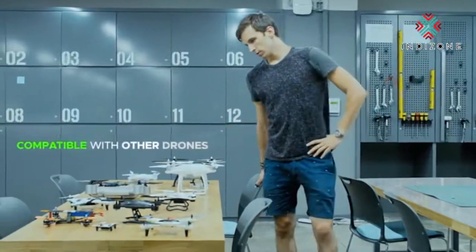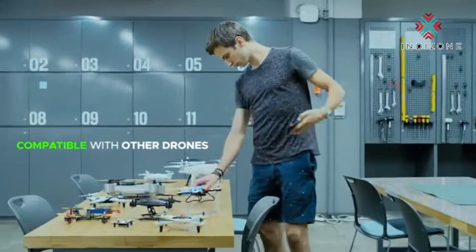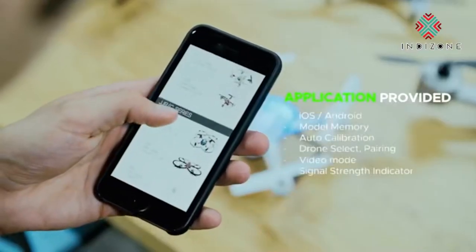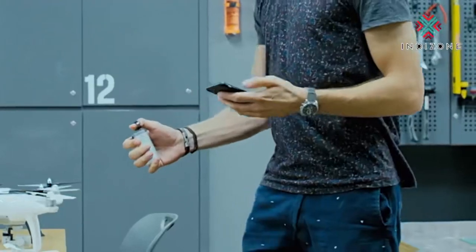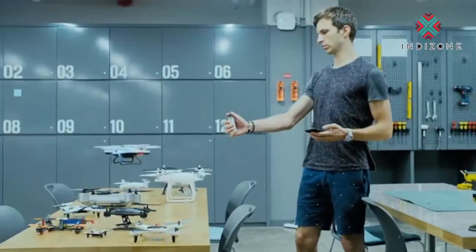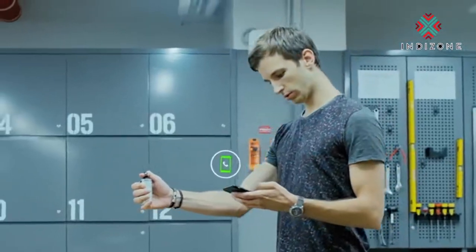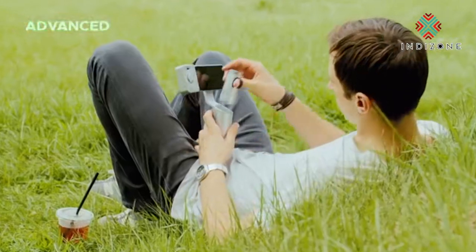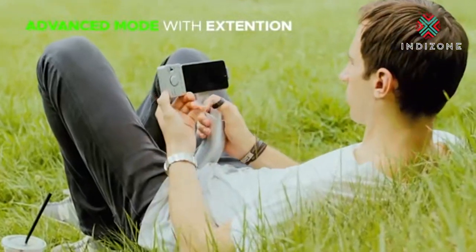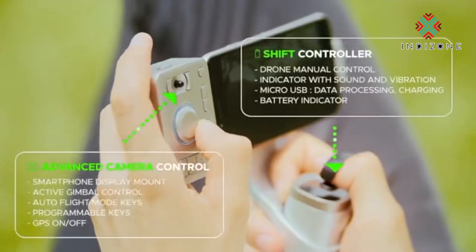What's more, SHIFT is compatible with other existing drone models. Using our application, the old drone you already own is now ready to go. And of course, with your free hand, you can even answer the phone at the same time. You can also use the advanced mode by adding the simple TIE extension. There are extra customizable keys for experts like FPV racers and advanced camera users.